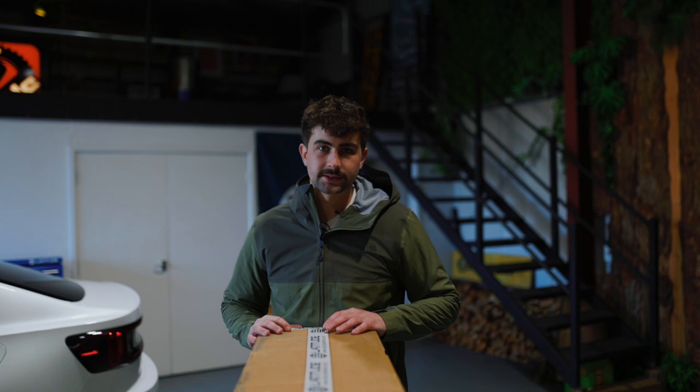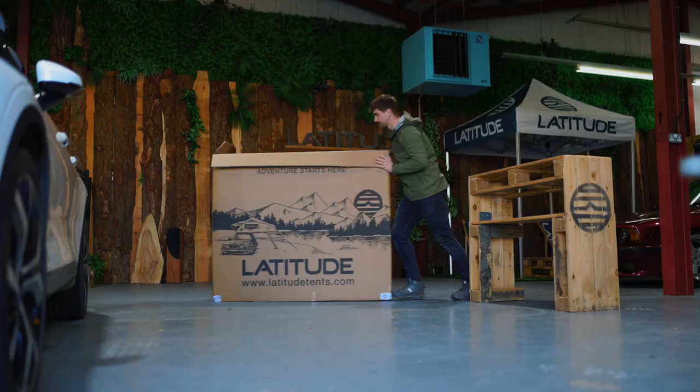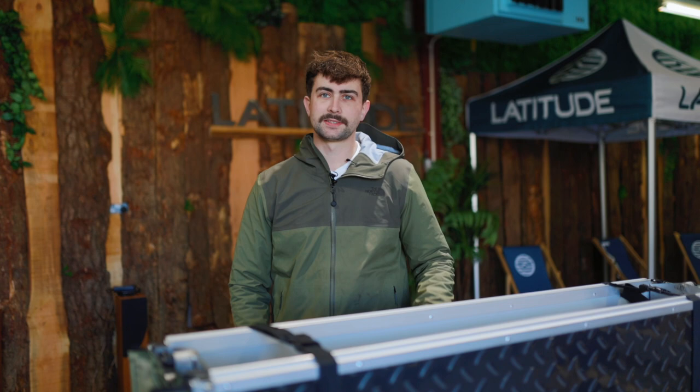So the first thing you need to do is cut the tape, open the box, and then roll the box over and pull the tent out. So now the tent's out of the box, there's just a few things we need to do which is mount the ladder and the mounting rails and then fit the travel cover.